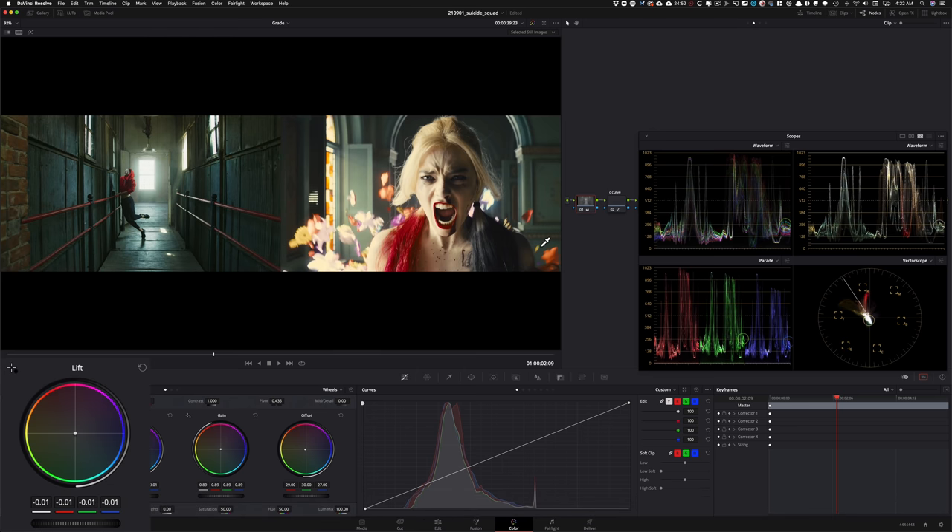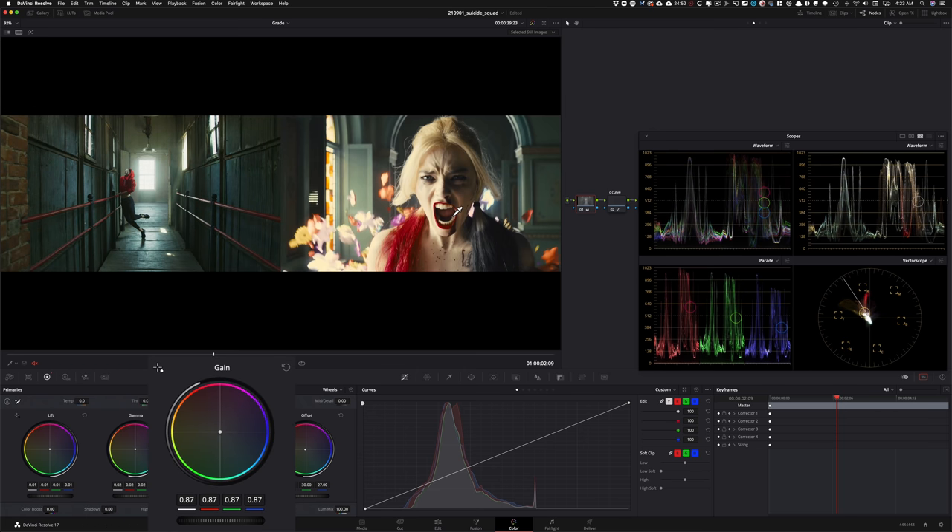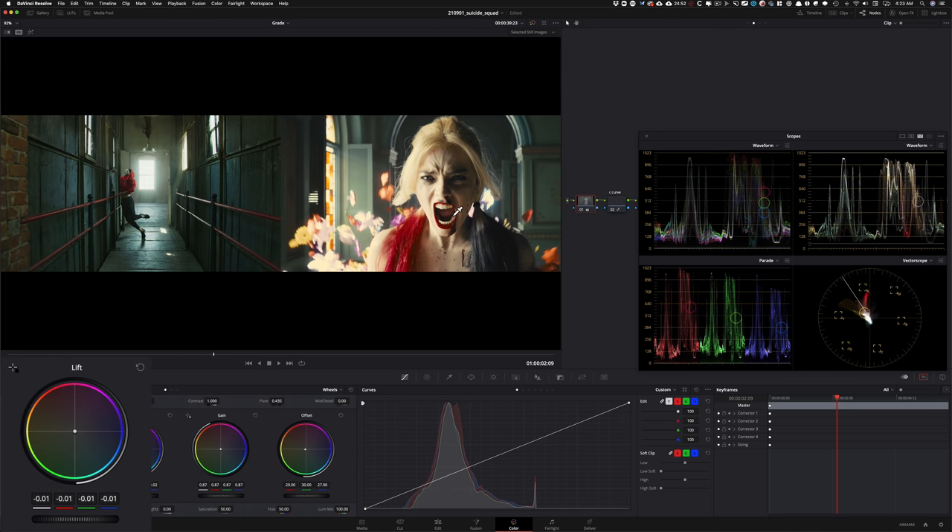I'll take my lift and pull it down because we still want to keep some saturation. The goal of all our look recreations is not a one-to-one mindless match — the whole idea is to teach you how to get a similar vibe and understand the characteristics of each look. It's about using references as inspiration and going from there. I'm going to do gamma up, gain down a little bit more, then pull the lift down as well.